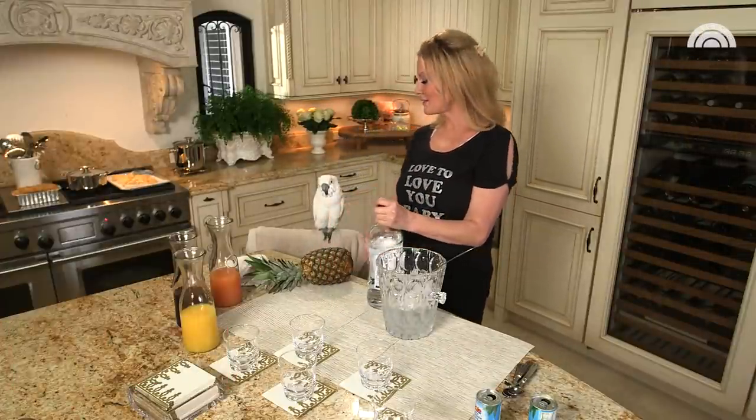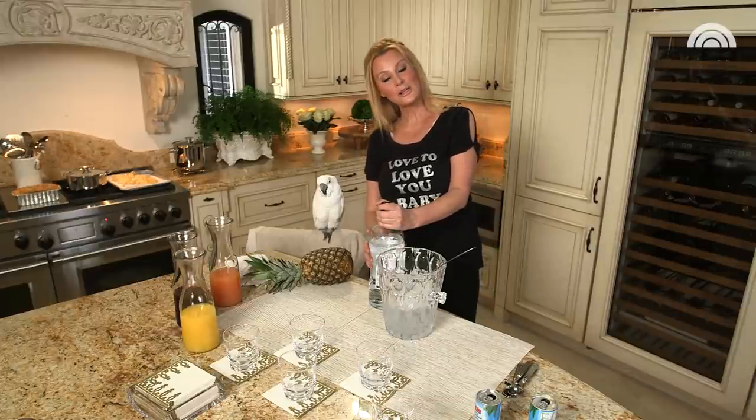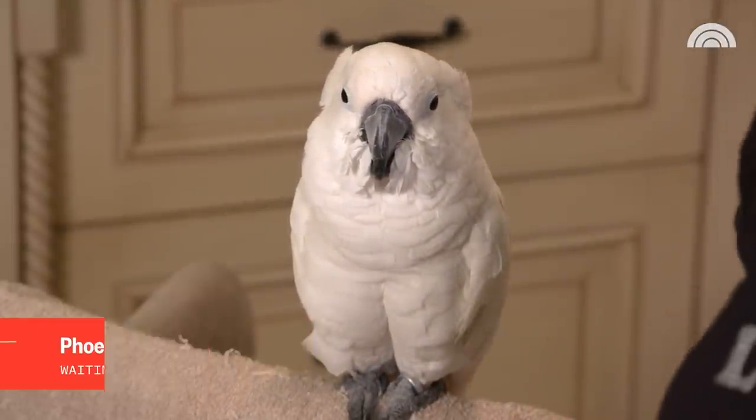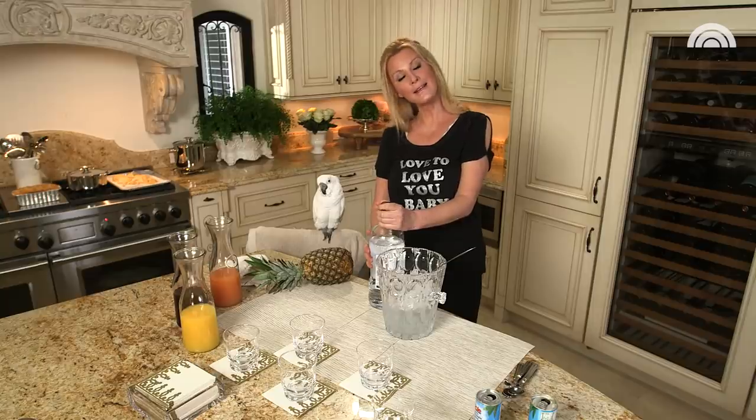It's cocktail time, best time of the day. I'm Sandra Lee and this is Phoenix. Phoenix is actually my pet. Some people have dogs, some people have cats — I have Phoenix.